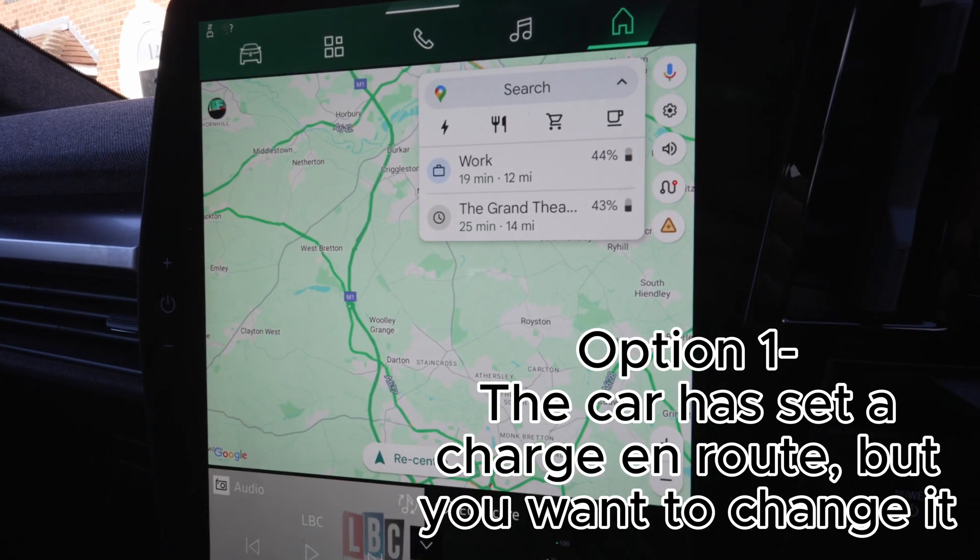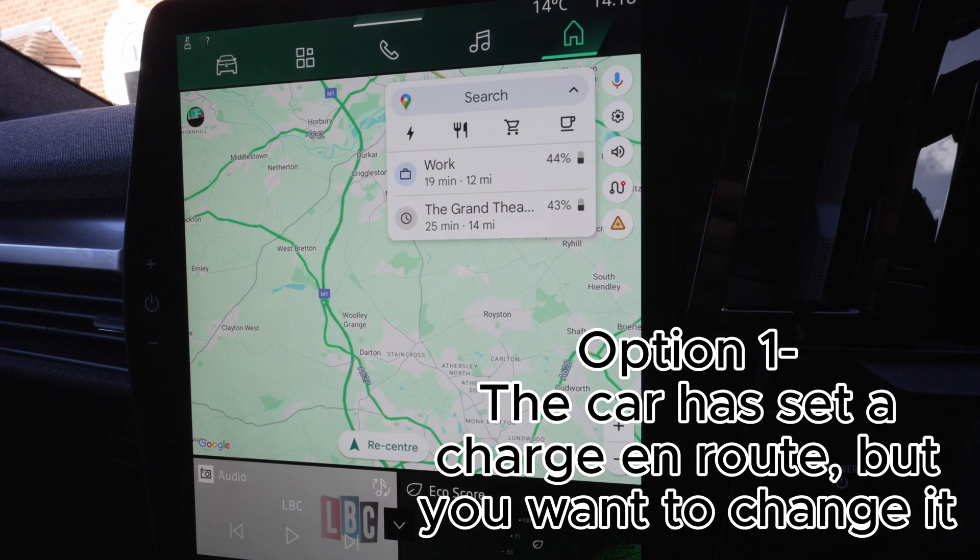So there's a trick. What you've got to do whenever you're navigating to a charger for the preheating to work — and this is what I'm going to show you now — is the following.